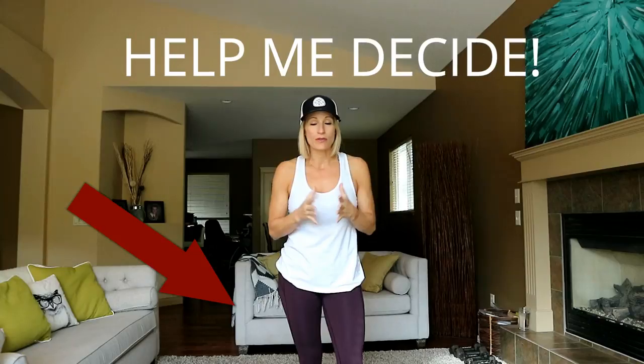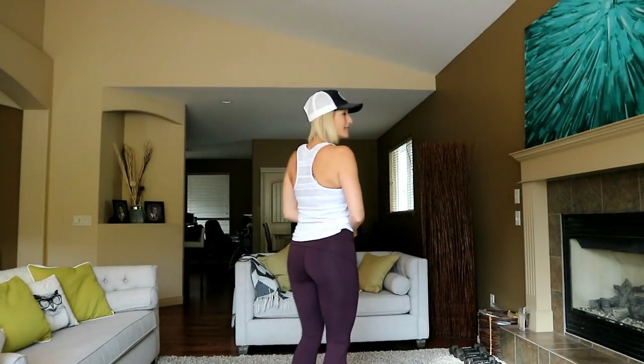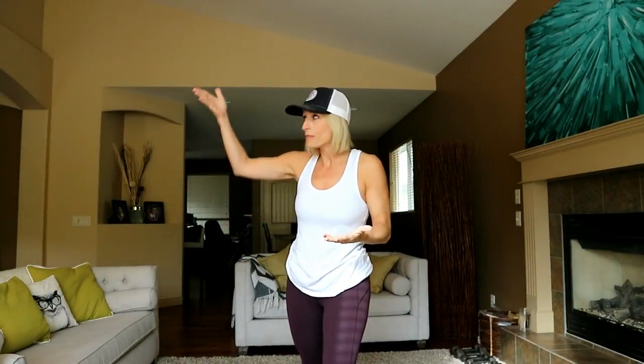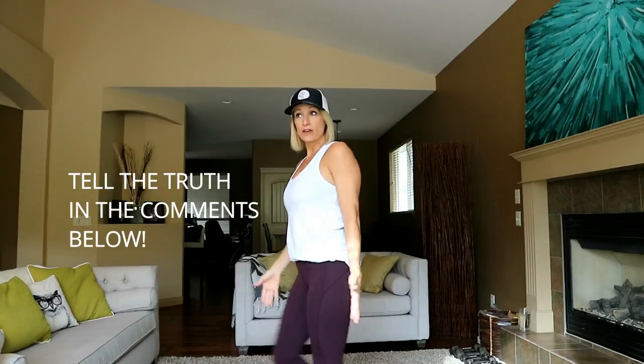Are you ready for this? One question before we start. I decided to go into Lululemon today to buy a few new things and I came upon some burgundy pants. I don't know if I should have bought them — should I be wearing burgundy? Are they in style? On the mannequins they had a lot of burgundy, so I'm thinking maybe yes, maybe no. What do you think?